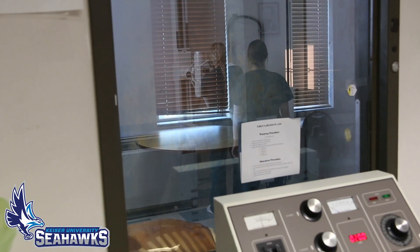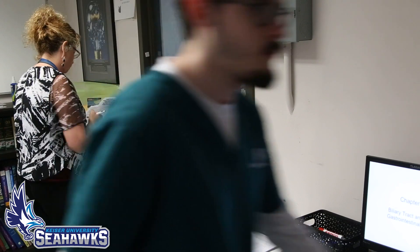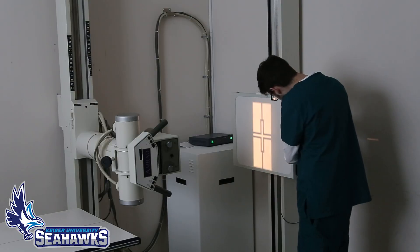We're learning positioning back in the lab, learning how to position for the esophagus. We learned three different positions this week: the RAO, the lateral, and the AP abdomen supine.